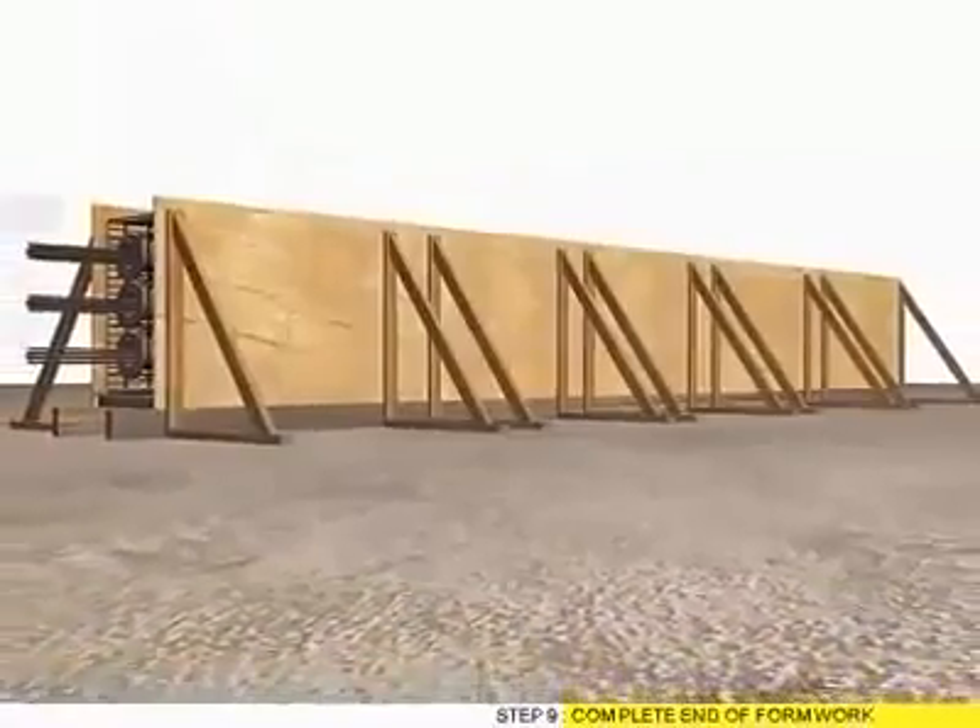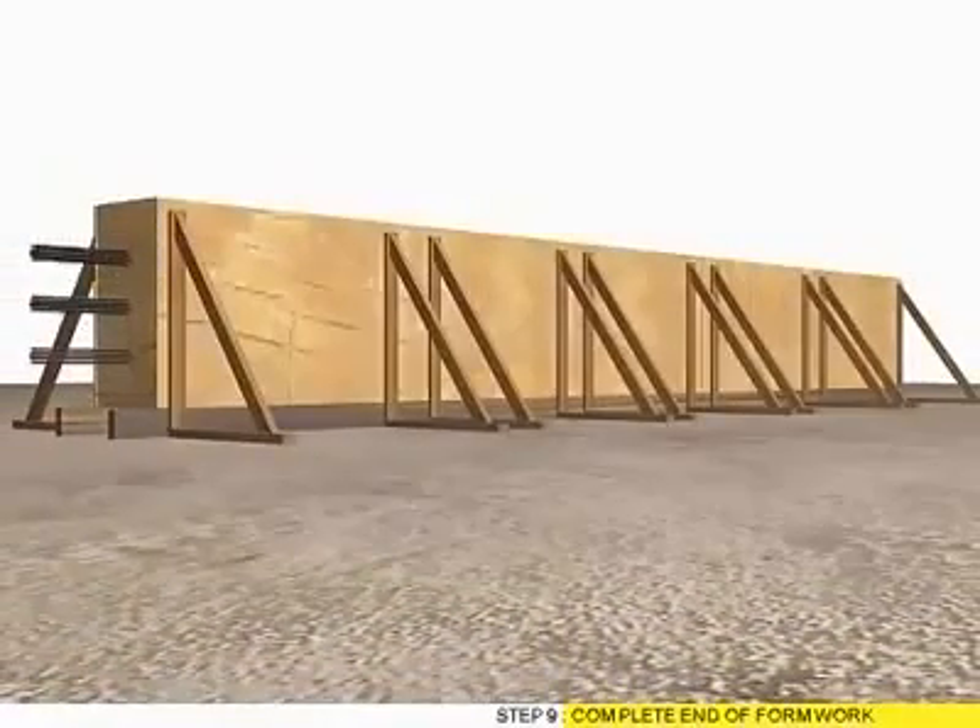Step 8: Complete side formwork. Step 9: Complete end of formwork.